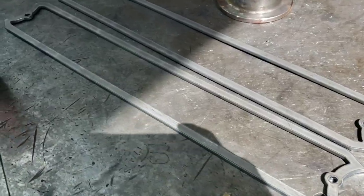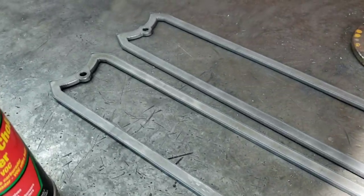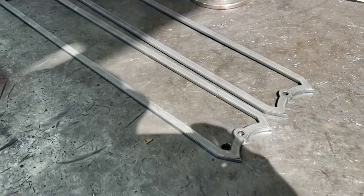We got the first two pieces all cut out for you guys right here. Still got to do some cleanup, but we got the machine cutting right now.